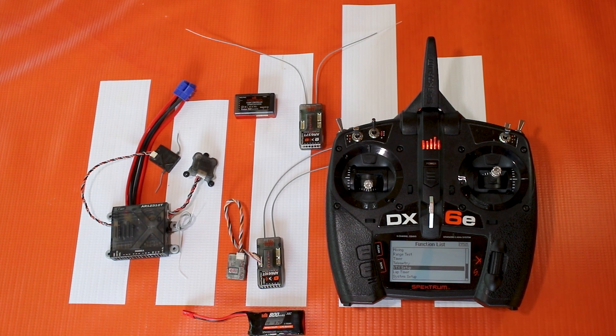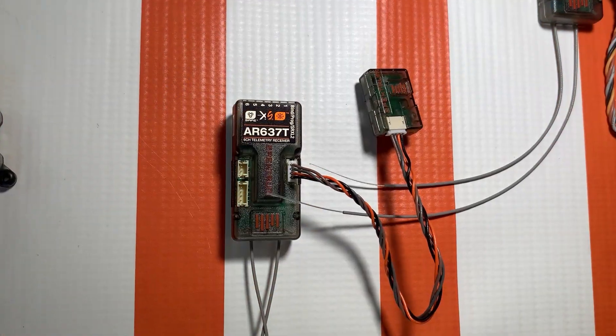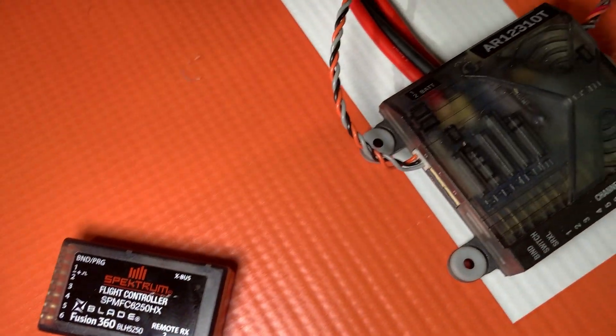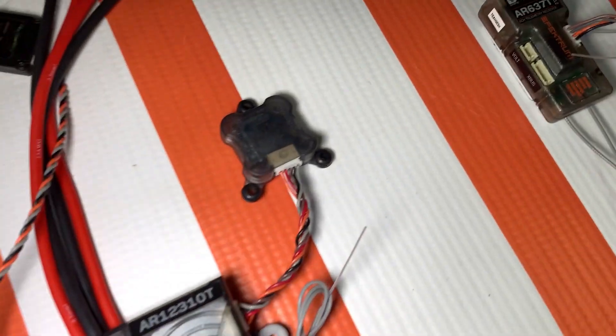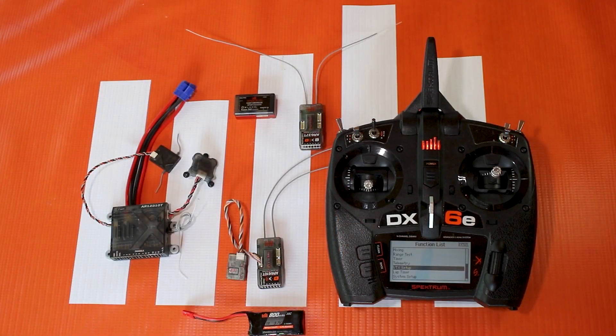Forward programming is an interface between your Spectrum transmitter and a device of some sort, such as an AR637T or the 6250HX flight controller for helicopters.